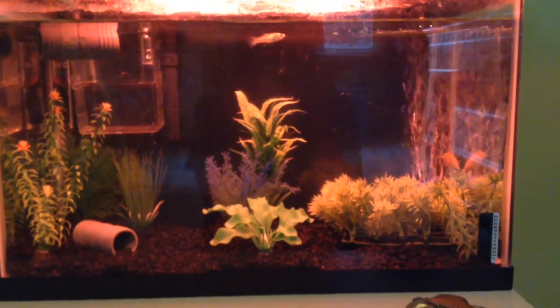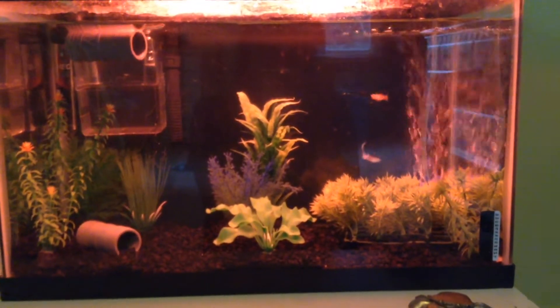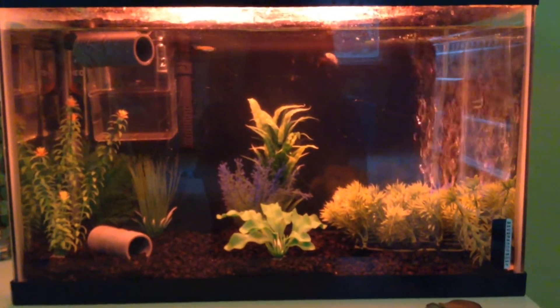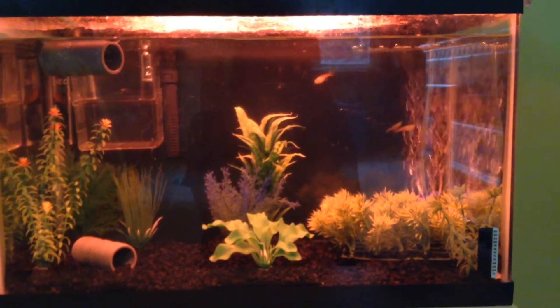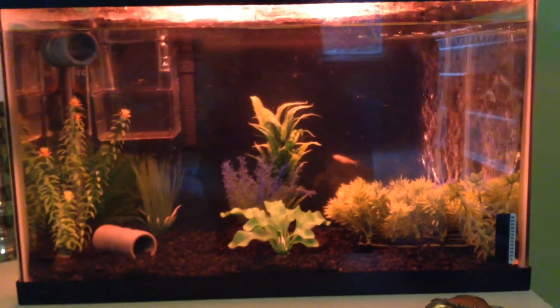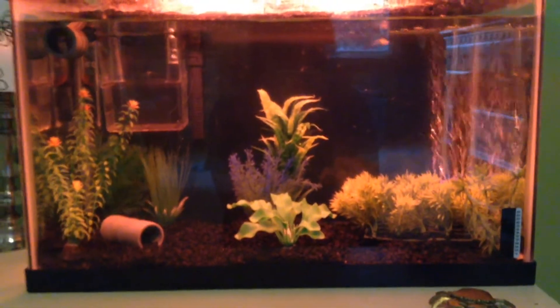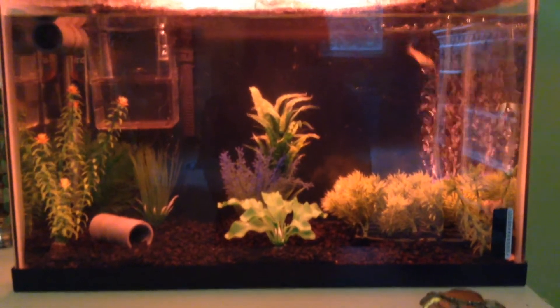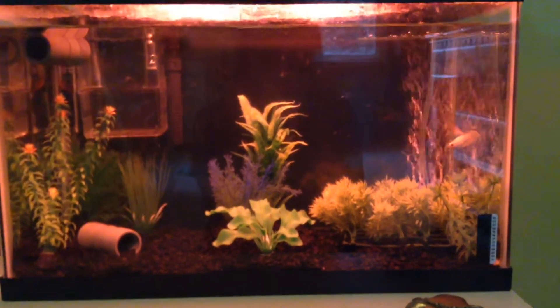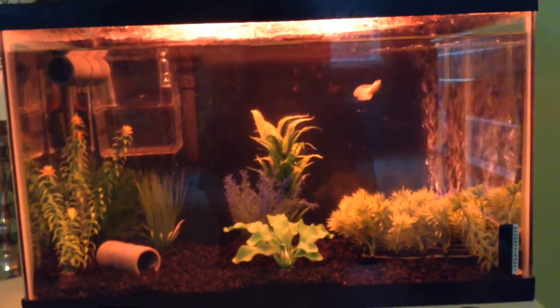The other betta fish are in the downstairs tank. I will probably rearrange the plants, or not, because I might put dividers back in here — I want to buy some official ones. I forgot to look for those in the store. Leave your suggestions if you think I should keep this light color or not, because I don't know how I feel about it. Thanks for watching, make sure to click subscribe if you're not in the shark pool already, and see you little sharks!